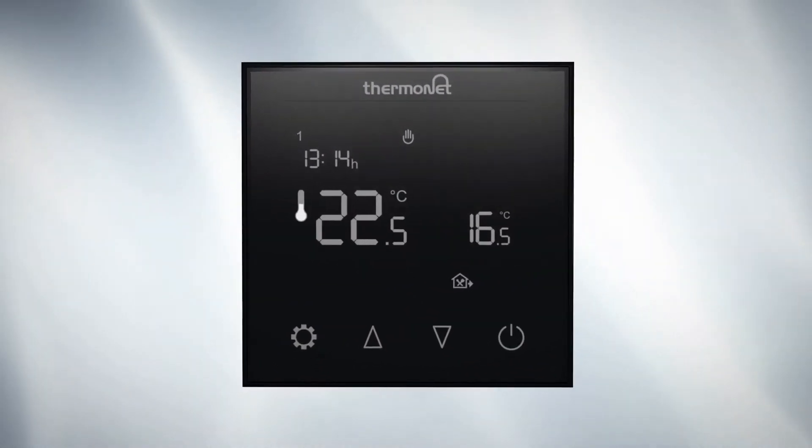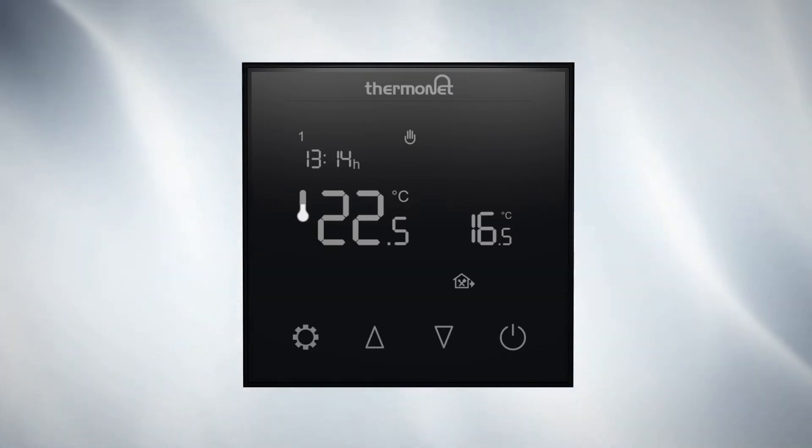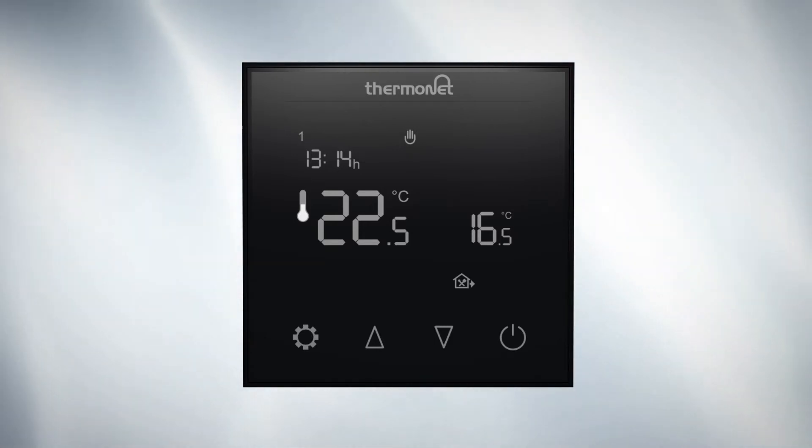How to set up a bespoke heating schedule for your ThermoTouch 7.6IG electric underfloor heating thermostat. First, make sure your thermostat is set to program mode by switching it on and pressing the settings button. The clock icon will be visible at the top of the screen.